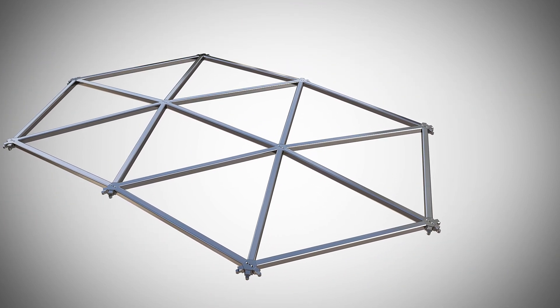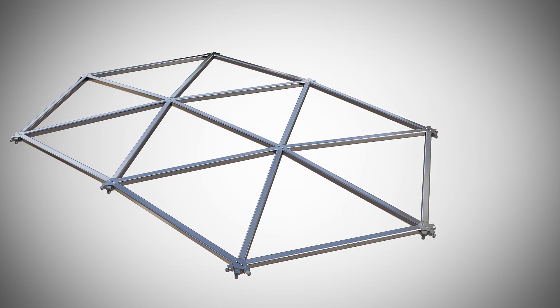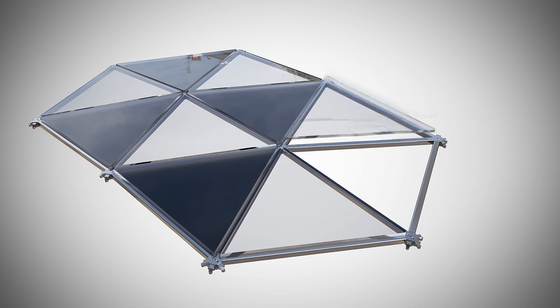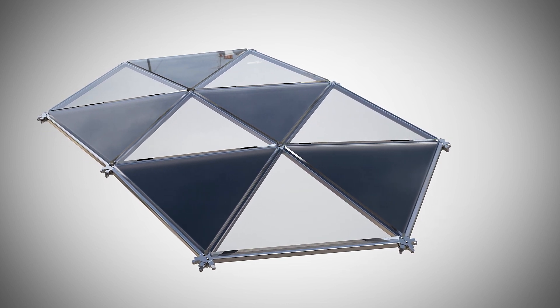In this way, the different nodes are connected to form a large whole. Afterwards, the glass plates are placed on top of the completed structure, and each node is covered by a circular plate.